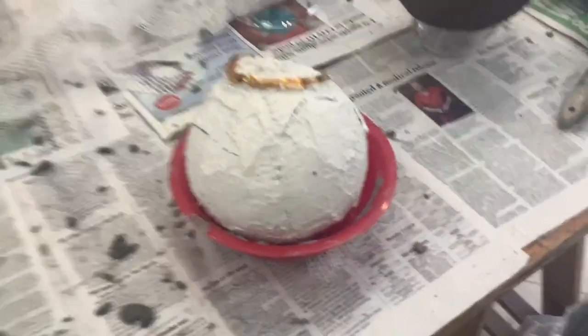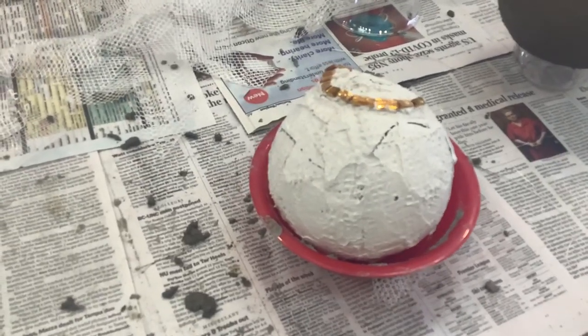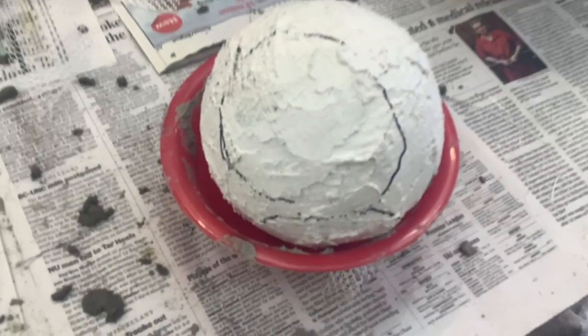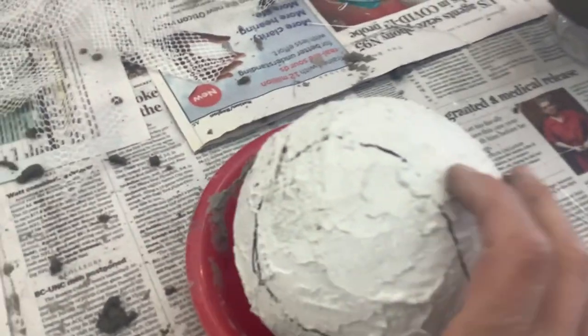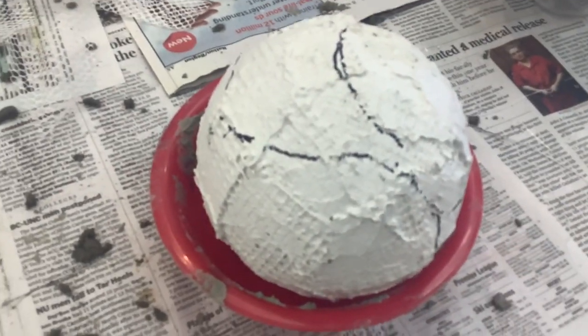I have an example of what not to do. See this ball here — look at how it has a lot of crevices and canyons. This is what you do not want. You don't want it to be messy like that. You want it all smooth, because now you have to mosaic on top of this and it's bumpy, and that'll just make it difficult and frustrating for you.